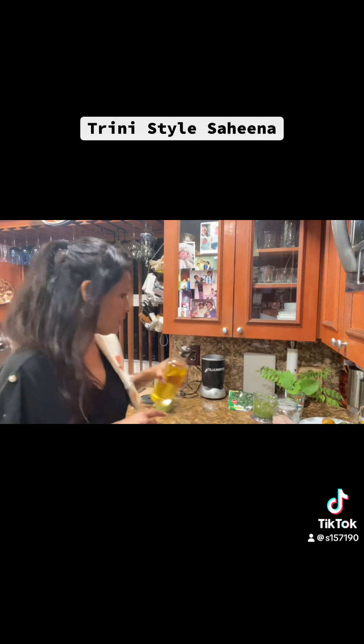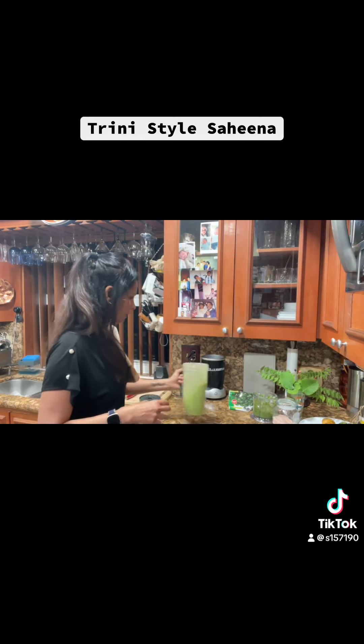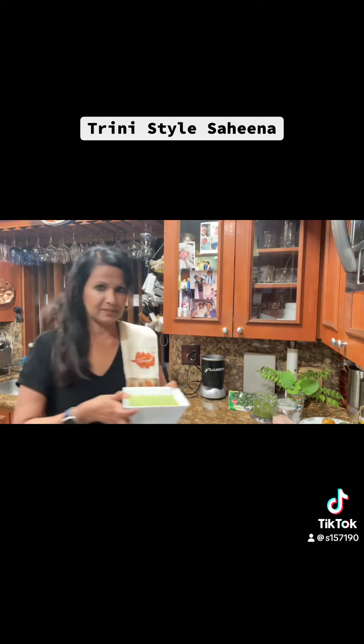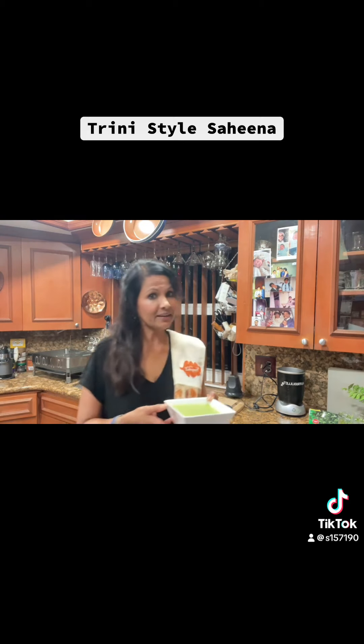I'm going to add a little bit of avocado oil so it doesn't change the color. Now I'll taste it and see if it's missing salt. Look at that — two seconds to make pomsitay chutney! The chutney is just perfect. Some people might want a little more salt, but it's just right. We'll set this aside and when the sahina is done, you cut it, put some chutney on, and eat it.